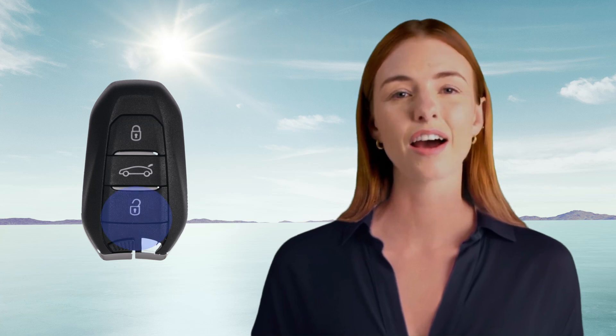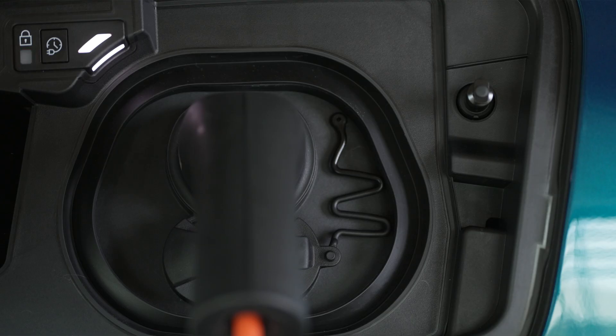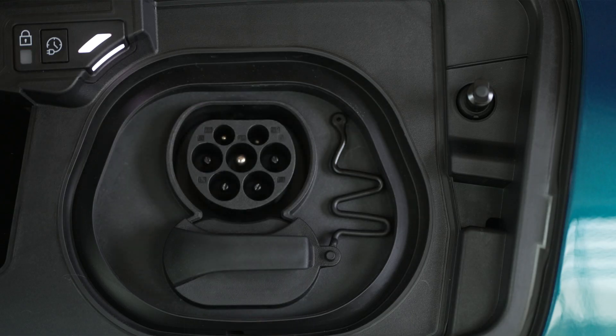To unplug the charge connector, unlock the car if it is locked. If your car is unlocked, lock it and then unlock it. Finally, fully unwind the charging cable.